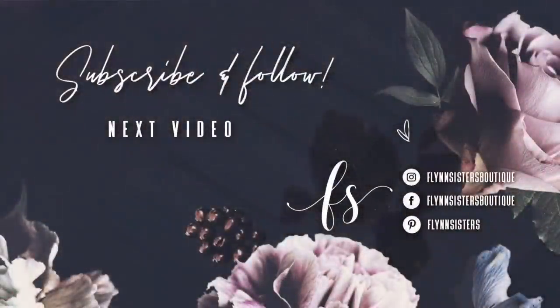If you love this video, you can check out our last video here. Also, be sure to find us on Instagram, Facebook, Pinterest, and of course, subscribe for all our new videos that come out every Wednesday and Saturday. Thanks so much for watching. See you soon.